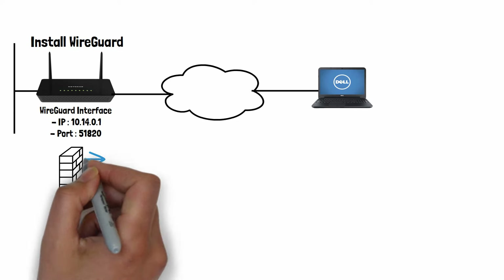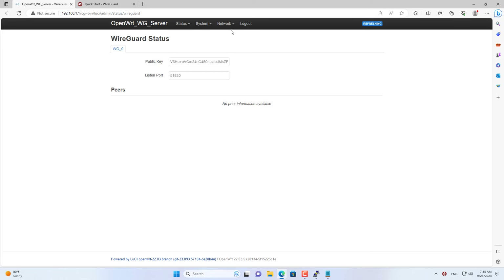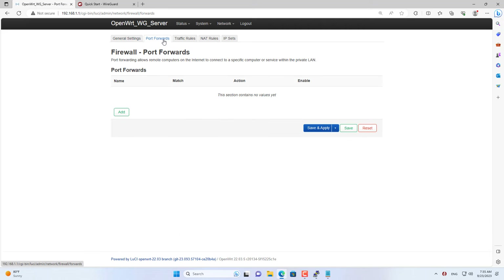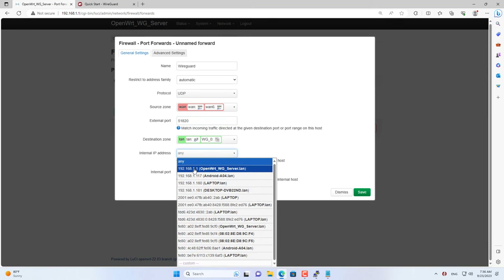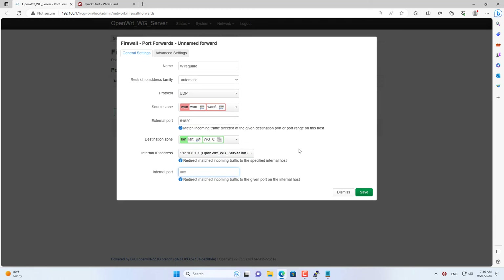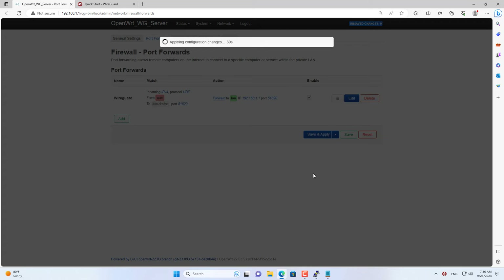The next step is to set up WireGuard to go through the router's firewall. You go to Firewall settings on OpenWRT and create a new port forwarding. I named it WireGuard. WireGuard uses the UDP protocol and port 51820. You forward from the WAN area to the area named LAN. The IP address forwarded to is the router's IP address — in this case 192.168.1.1. Change the IP address if your router's IP address is different from mine.